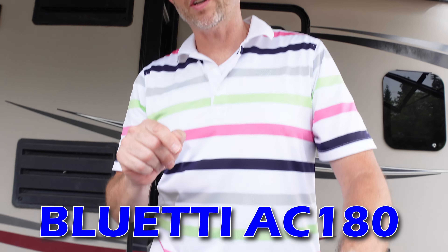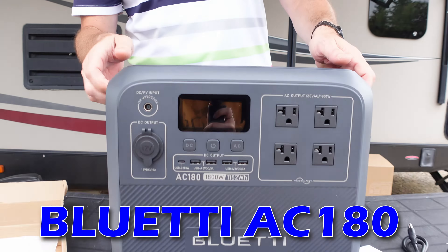Welcome back to Don's Life. Welcome to the channel. Thanks for joining today. Today we're going to take another look at an offering from Bluetti, the AC180 Portable Power Station.